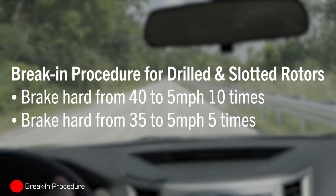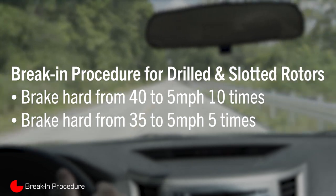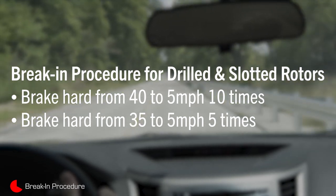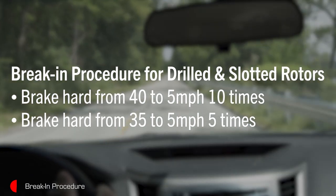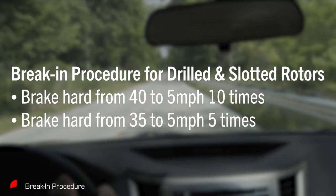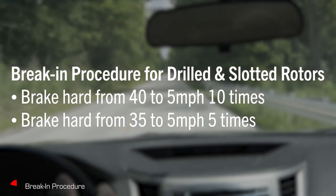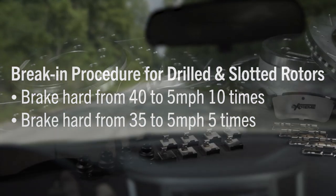It's most important that following the installation, you perform the brake-in procedure for your new pads and rotors. With the Z36 kit, you will perform the procedure for drilled and slotted rotors — perform a pattern of accelerations and decelerations from 40 to 5 mph, 10 times, and then from 35 to 5 mph, 5 times. This ensures that the pads embed themselves evenly on the rotors, preventing judder and possible future damage to your brake parts.